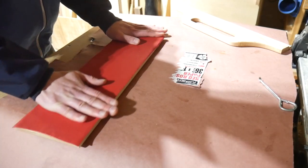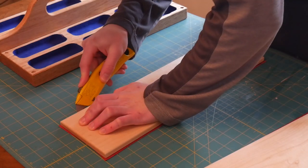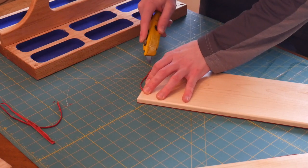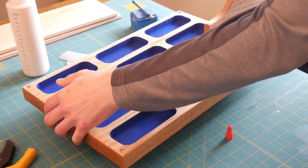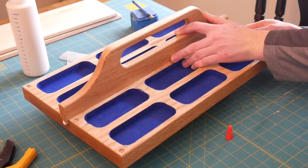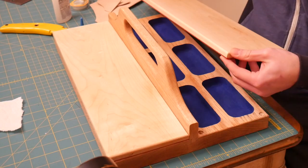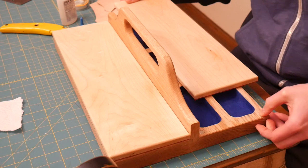I used contact cement to adhere the leather to the lid. With that on, I could cut off the excess around the outside of the lid, taking care not to accidentally cut into the fibers of the wood — it's really easy to let the blade slip and mess things up. I could then glue in the handle, applying finish to the top first so I could get rid of any glue that came out. I applied a beaded glue on the dovetail and used some clamping pads to protect the surface while I clamped it down. The very last step was to apply the magnets to the tray itself, being careful to check for the proper polarity so that the lid would actually attach to the tray.